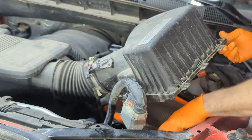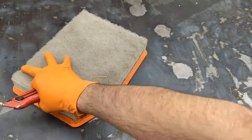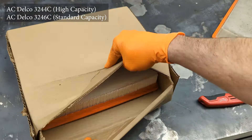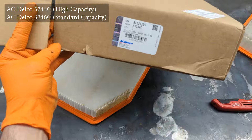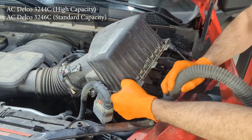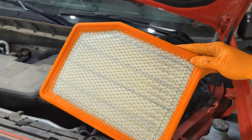Then you slide it towards the engine in order to release the tabs on the final side, and pull out the air filter. There are two different styles: a 3244C and a 3246C. One is a high capacity and the other isn't. They should both fit in the box as far as my understanding.